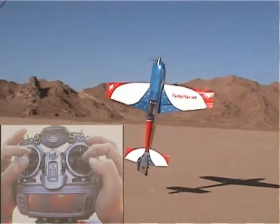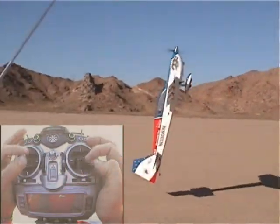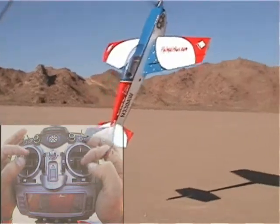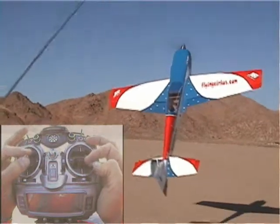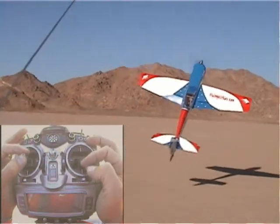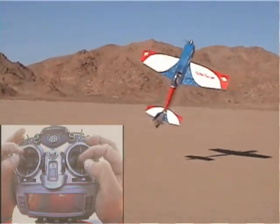Bury the ailerons if you have to, but keep that plane from torque rolling. You're going to need to blast the throttle to get the effect that you want. Think about giving a blast of throttle with all your corrections. With time, you're going to be able to anticipate and get on and off the correction and throttle.